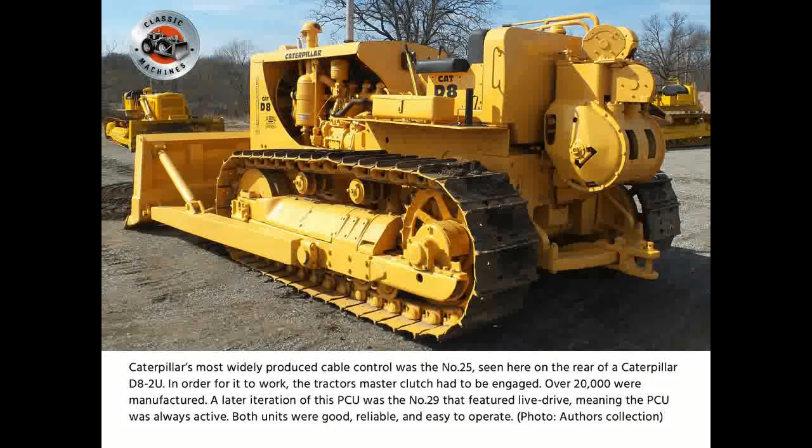Caterpillar's most widely produced cable control was the Number 25, seen here on the rear of a Caterpillar D8 2U. In order for it to work, the tractor's master clutch had to be engaged; over 20,000 were manufactured. A later iteration of this PCU was the Number 29, which featured live drive, meaning the PCU was always active. Both units were good, reliable, and easy to operate.